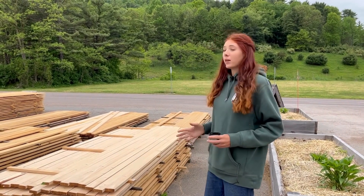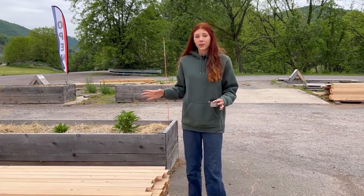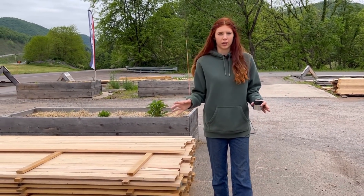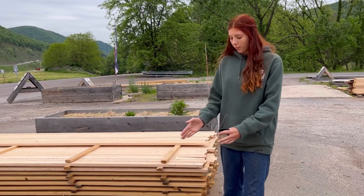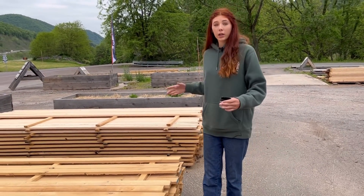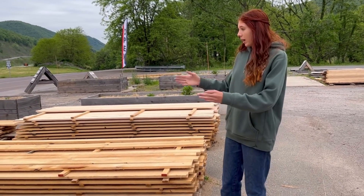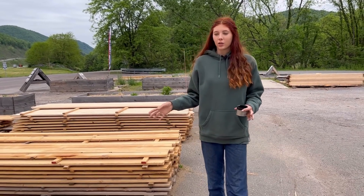What better place to start than the main focus of our business — our lumber. This is our hemlock inventory. We have all of the piles set up in a way that makes sense so you don't really need a measuring tape, although it would be helpful. We have our one-by-three pile, one-by-four, one-by-six, one-by-eight, one-by-ten — all in order. We inventory ten and twelve footers, so these are our ten-foot piles along here and the twelve-foot piles on the outside.